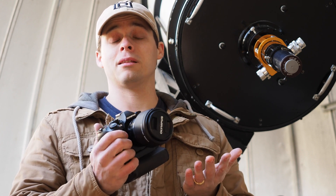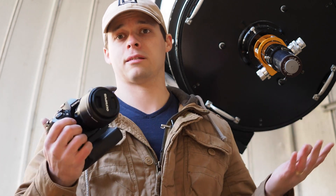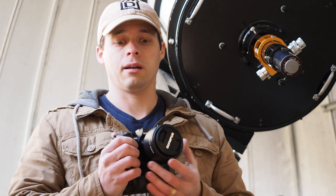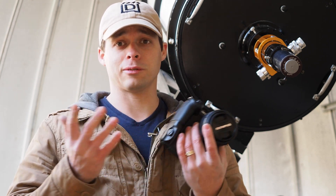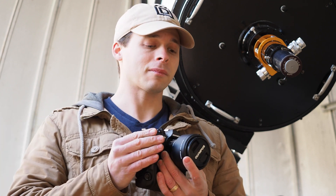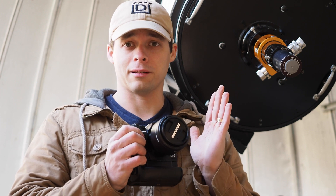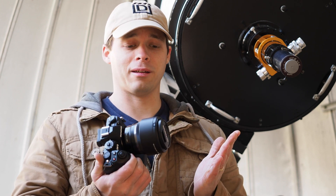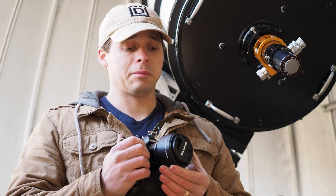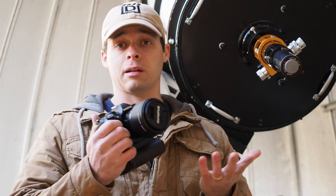That being said, for all of my other uses for this lens, it has completely exceeded my expectations, and I use it a lot. This is a lens I basically reach for all the time whenever I'm taking pictures of my kids, myself, family, or just things around the house. This is kind of the lens that's always on the camera. And if I was only given one lens, I would be really hard pressed to say no — this lens might be the one I would pick.